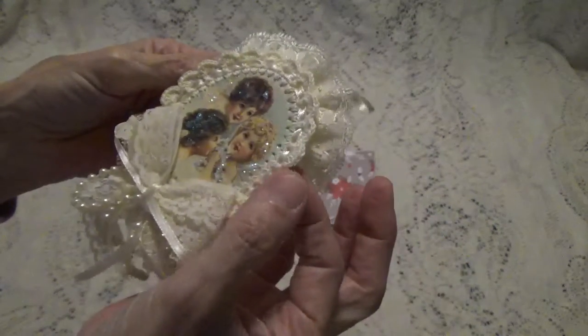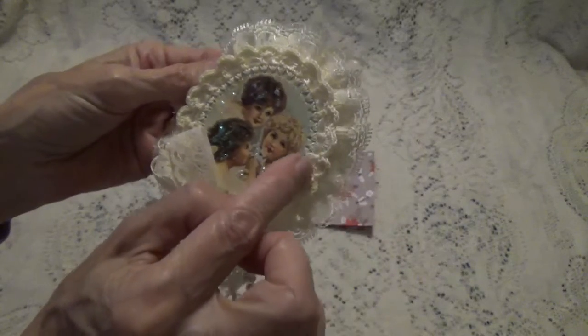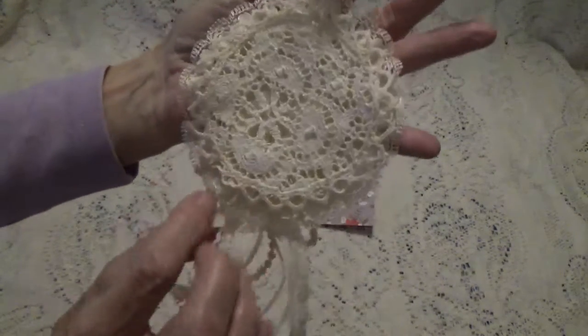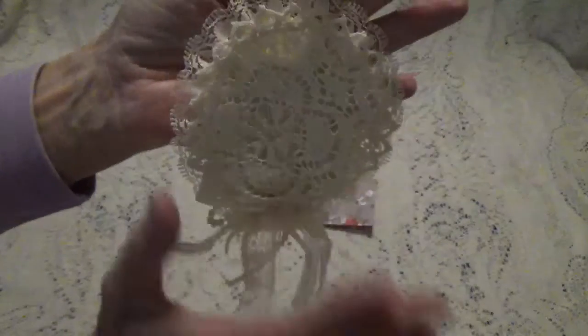And then she's got a doily. I don't know if she does her own doilies or not — I can't remember. And then she's got ribbon that she's weaved in it. And this is the back. How pretty!